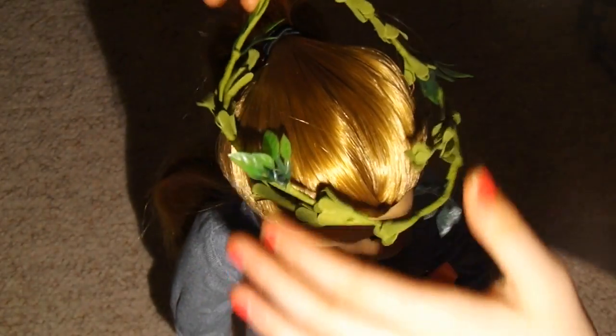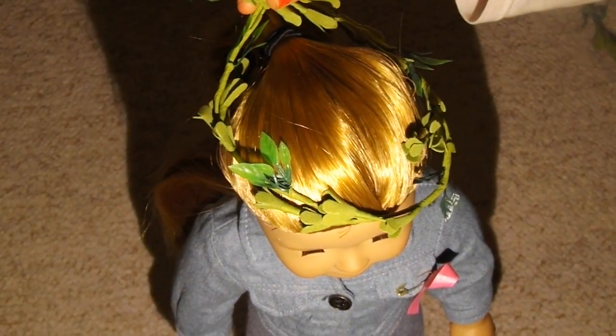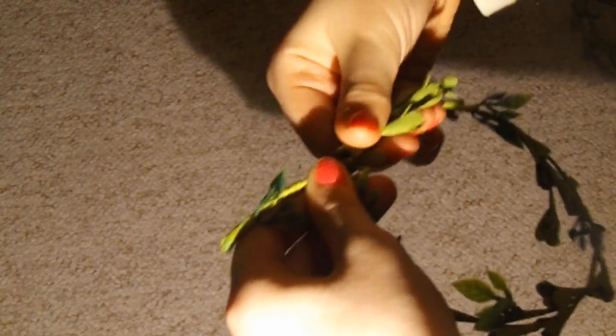Make sure the crown measurements are exactly right, and then you're just going to wrap the extra wire around the band.